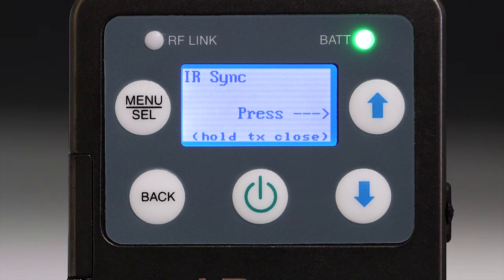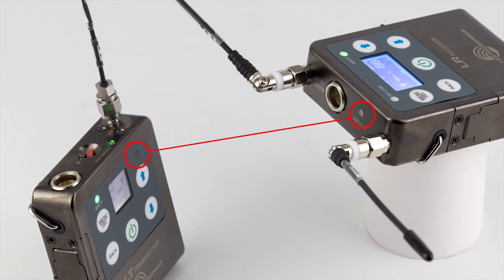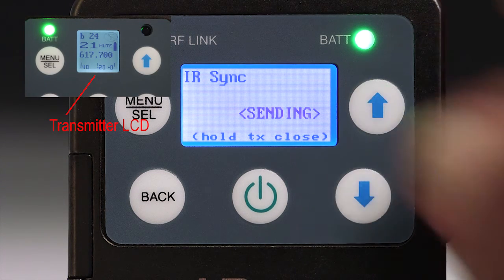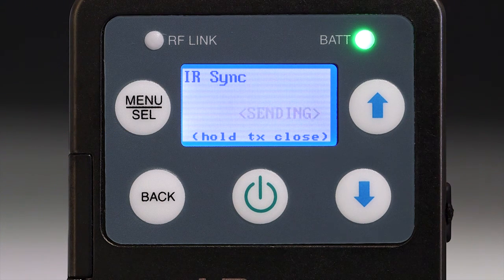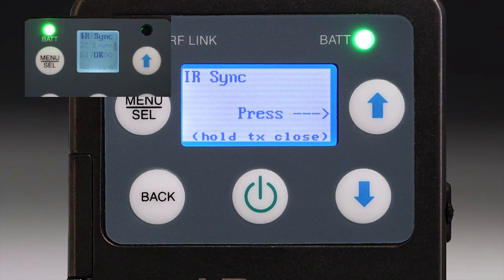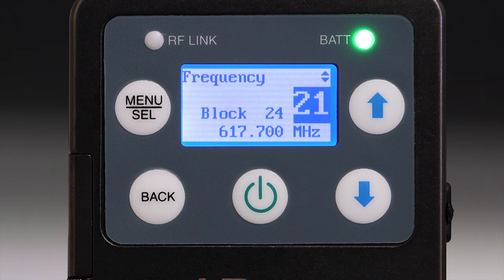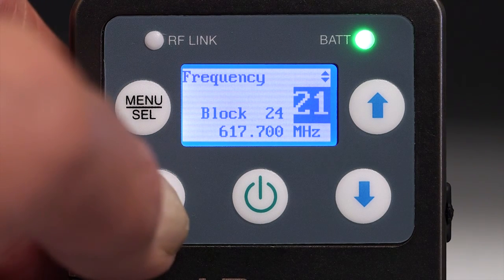To tune the transmitter, place the two IR ports close to and facing each other. Press the up button on the receiver and observe the LCD on the transmitter. The IR sync screen on the receiver will persist to allow the settings to be sent repeatedly until they are successfully received by the transmitter. When the signals have been successfully received, the transmitter LCD will display the OK message. Press the back button once to display the new frequency and again to return to the main window.